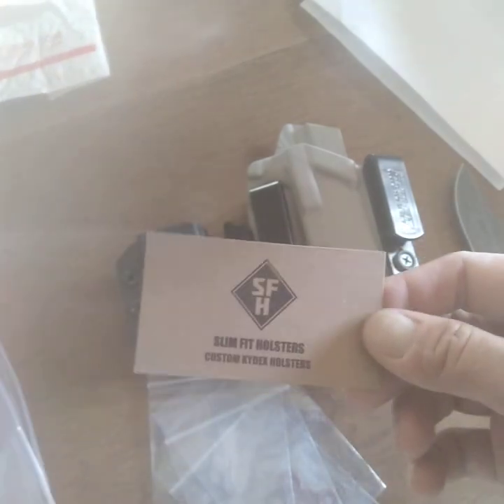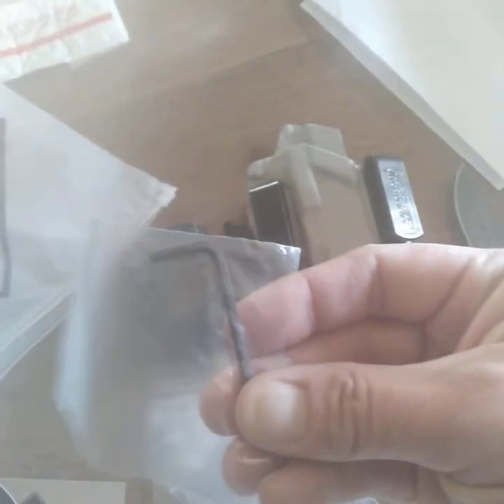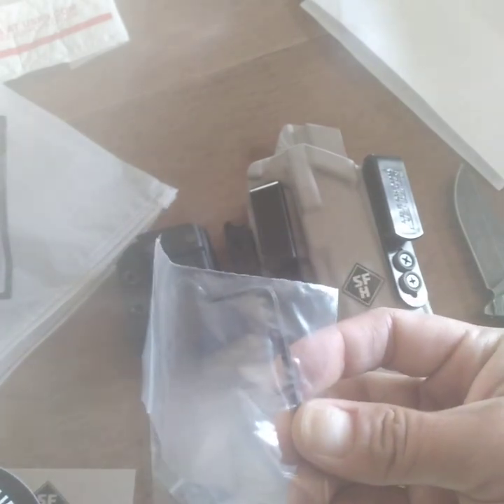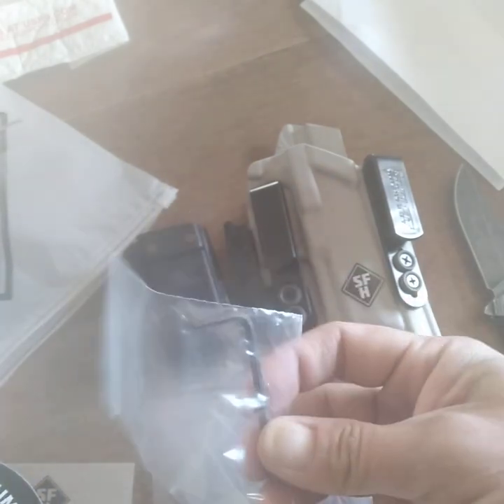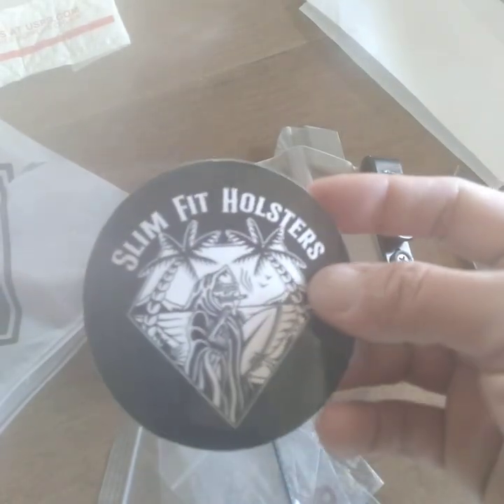So this is what comes in the package. We also have a wrench, which is for the holster and magazine holster to adjust the retention, and also a Slim Fit sticker.